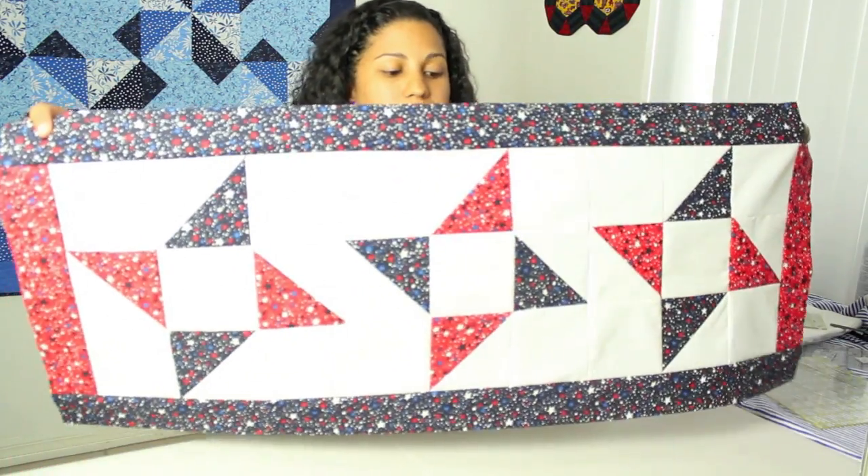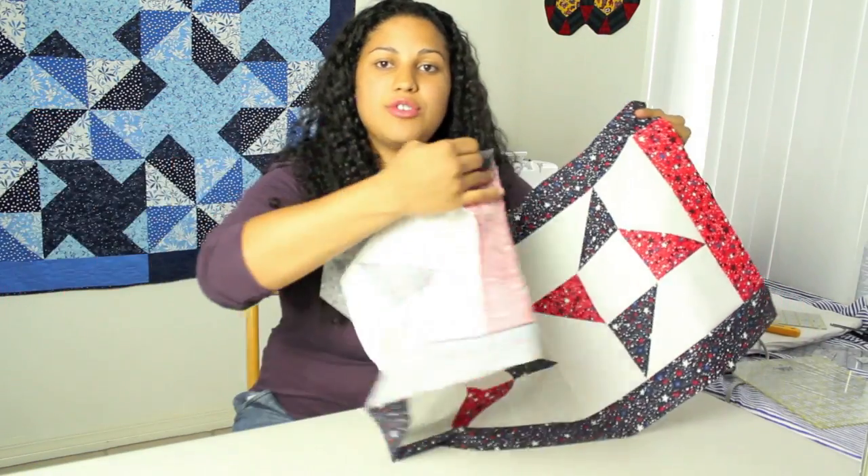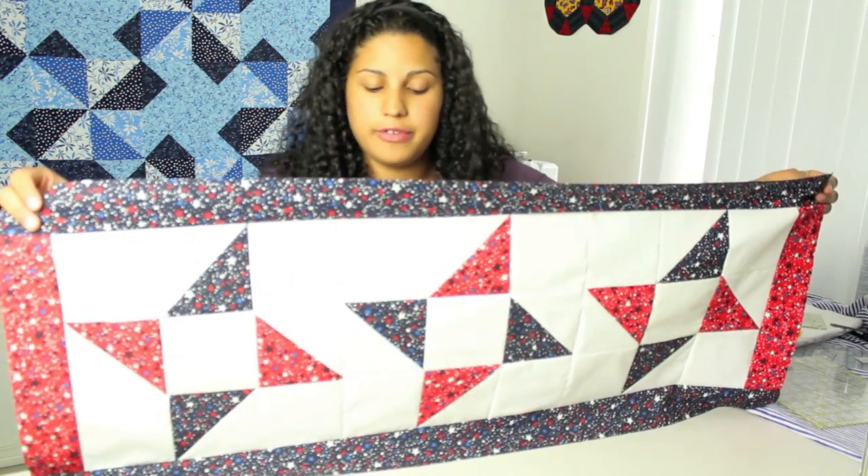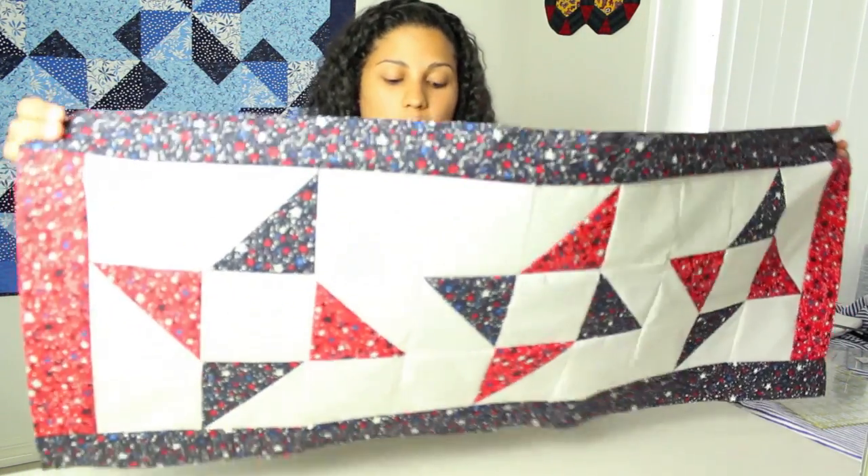Like I said, it is a beginner project. It's a cute little table topper and runner. As you can see, it's not finished on the back, so this tutorial — in order to keep it from being super long — I'm only going to show you how to make the quilt top. So let's start with the supplies we'll need and jump right into the project.